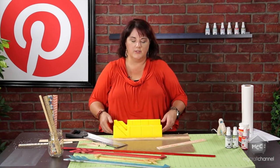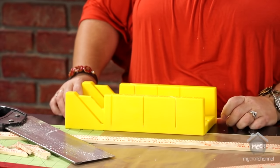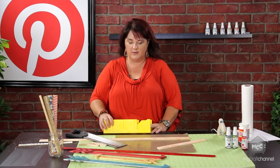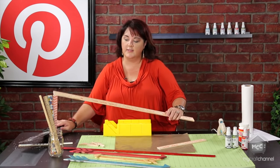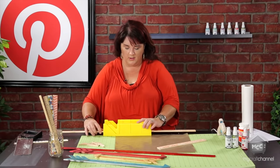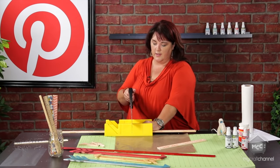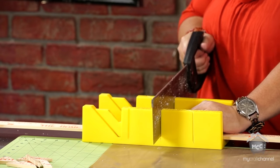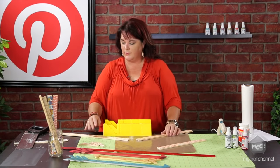One thing about a miter box you need to know: it has a lip on one side. A lot of people don't understand why that lip is there, but when you're working against a table it holds it in place so it's not going to move as you're cutting. You want to make sure you have that right on the edge of your table. We're going to use it to cut down our yardstick - I want one about 20 inches. You hold it in place and cut a straight cut for the start of the arrow. You just go back and forth - easy as that, super simple.